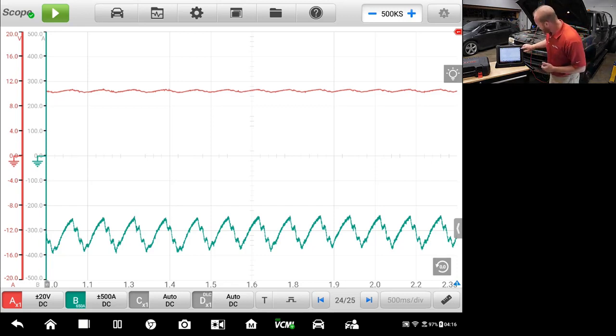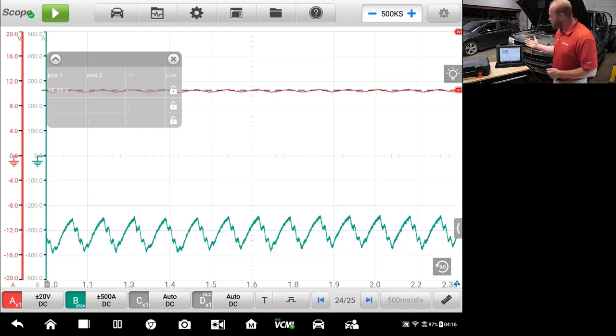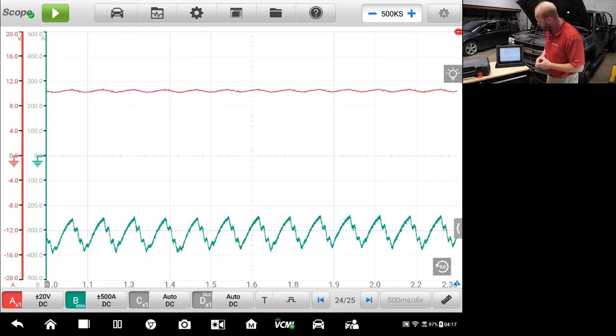If we look over here on the side, you'll see a red number one in the top corner. I'm going to pull that down — that is our voltage measurement for the red channel. You can see that while cranking on one battery of a diesel engine, our voltage dropped to 10.62 volts. That's still a really good battery considering how much amperage we're pulling. If I want to remove that marker I can press X and it will go away.